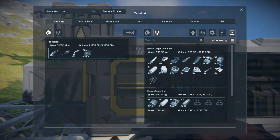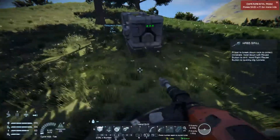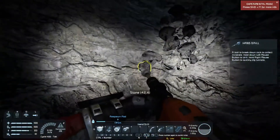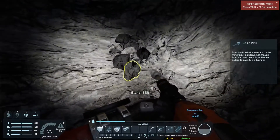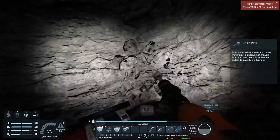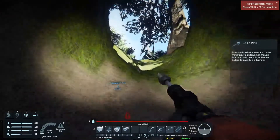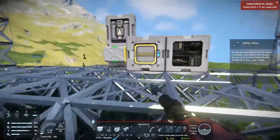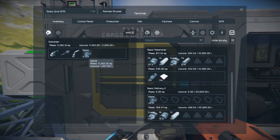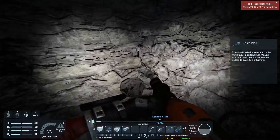You can click on 'hide empty,' which means any equipment that currently doesn't have anything in it — like my survival kit over there on the grid — will be hidden, making the list shorter and easier to search through. If you've built a very large ship or station with lots of cargo containers or equipment, most weapons have some sort of built-in cargo capacity and come up on the list as having cargo capacity.